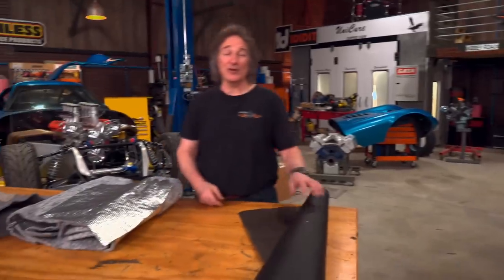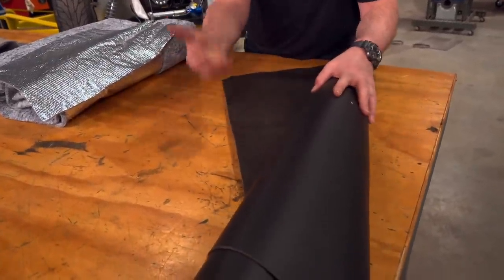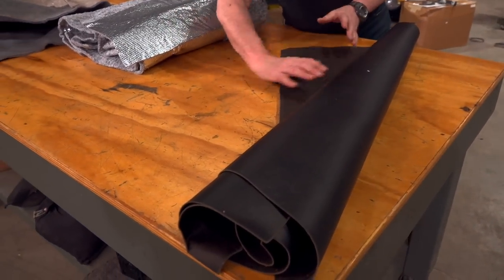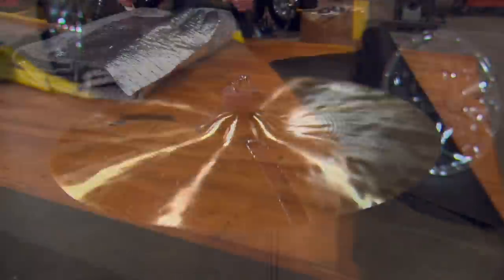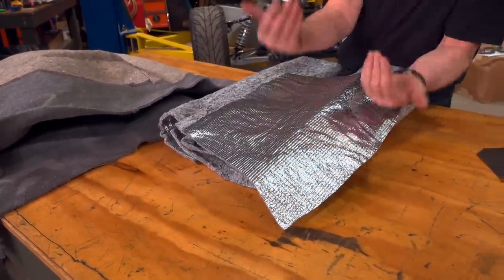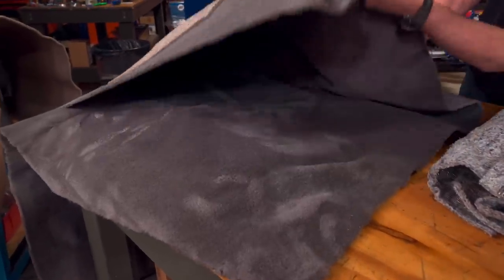For the floor, the first thing you want to put down is a sound deadener. This is a thin, heavy material that you glue or tape in place — you put strips down on your floor or inside your doors, and this keeps vibration from going out through the metal. Then, the next thing to go down is a heat shield. This is a thicker, lighter-weight padding that not only keeps sound down but also keeps heat from coming up through the floor. Then, you go over the top of that with your carpet.